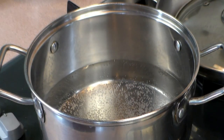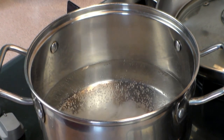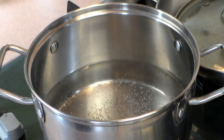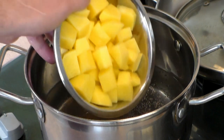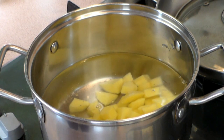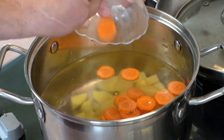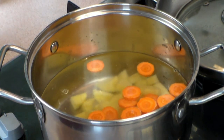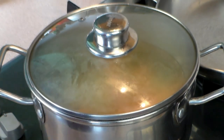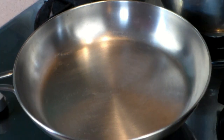Grab yourself a pot. Put in about six pints of water. Add about half a teaspoon of salt. Now I want you to get about two pounds of potatoes — I like them peeled and chopped. Try to make sure that the water is about one inch above the potato line. Now take about one large carrot, peeled and sliced, and put that in the pot. Let's cover it and wait until at least the potatoes are tender to the fork.